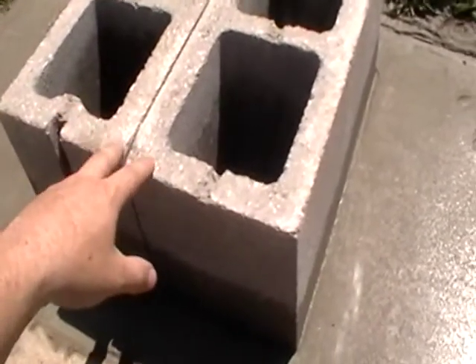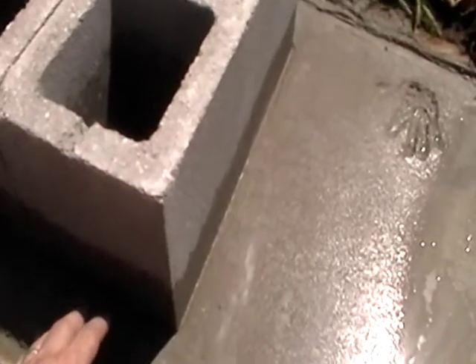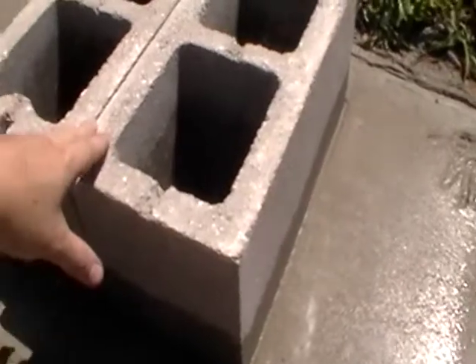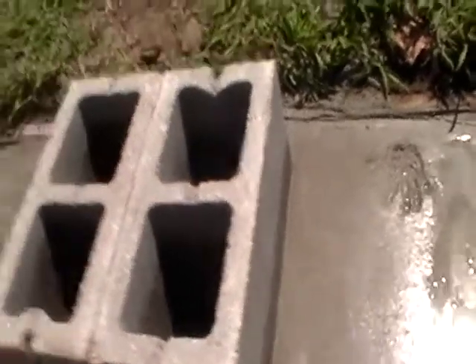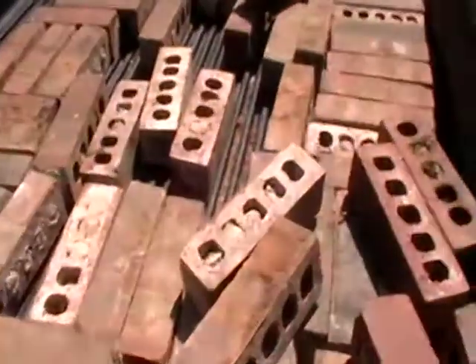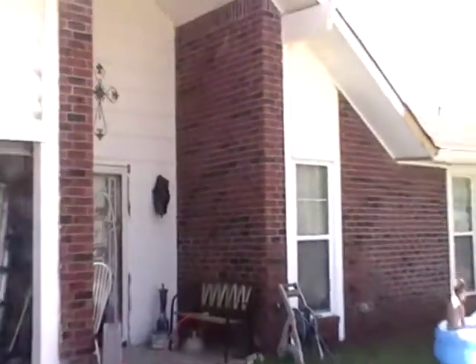Then I got the cedar blocks. Whenever I put this down I did another layer of concrete so I could have these sit in there real nice and level. We're fortunate enough to have my wife's grandmother — she had some bricks just laying around. I got a whole bunch of those, and fortunately enough they match the house really, really close.